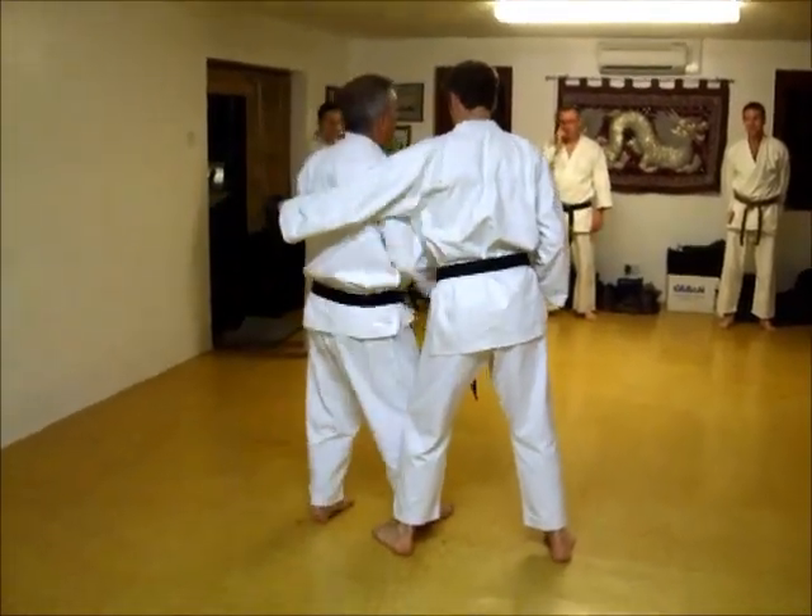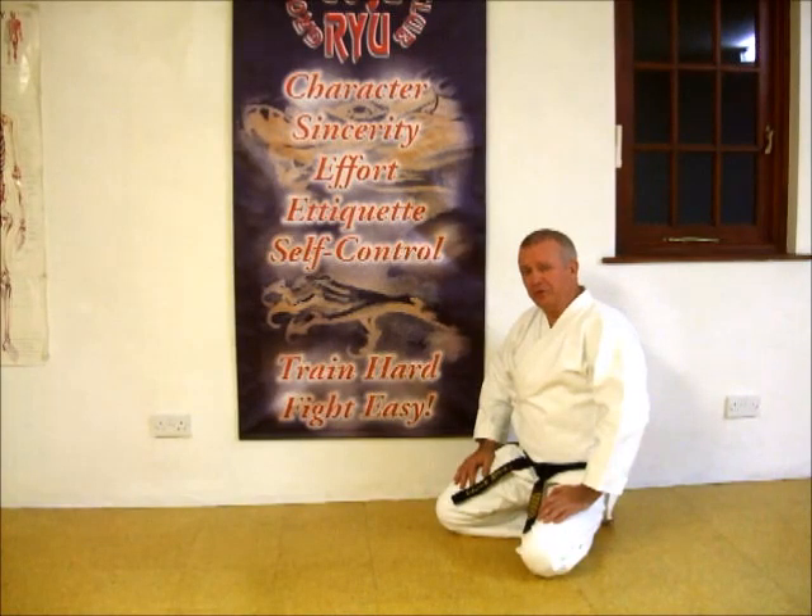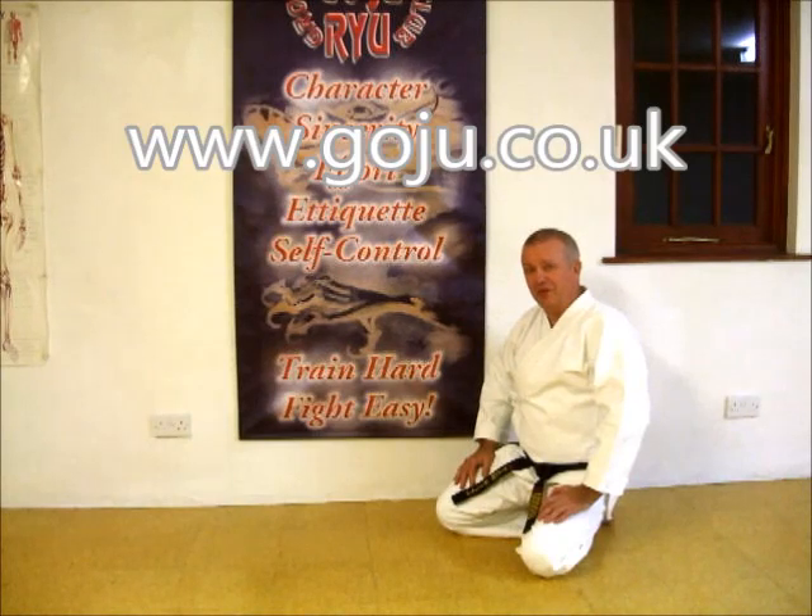One, two — clear the action with you the hatch. I hope you've enjoyed our video. There's more information on our website: www.goju.co.uk